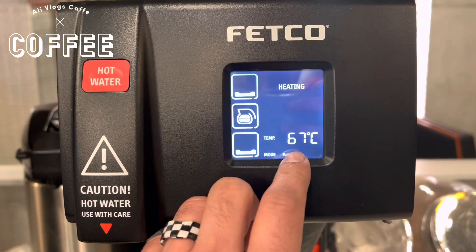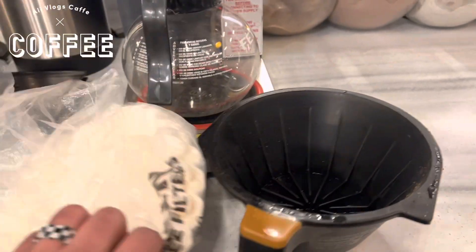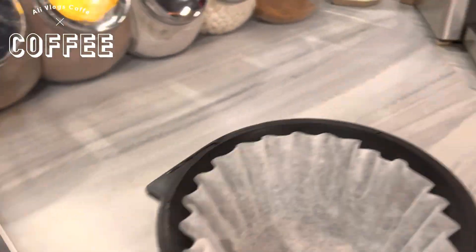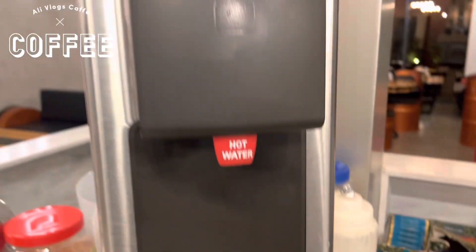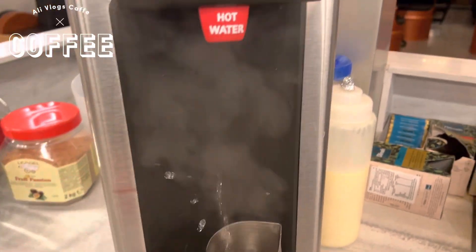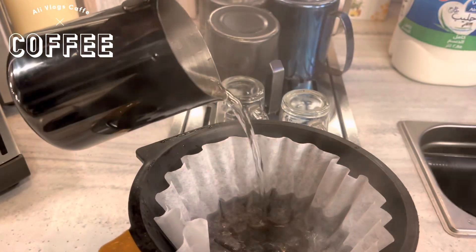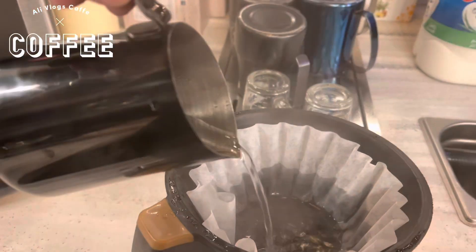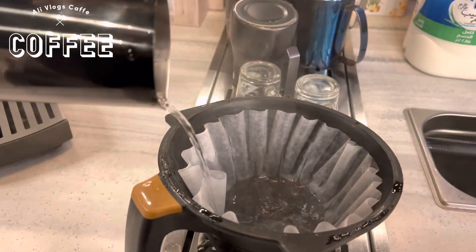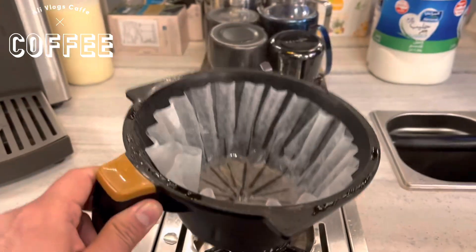First of all, take the filter — one filter — like this. Get some hot water and clean this filter with hot water because of the paper smell. Then remove all water from this filter.